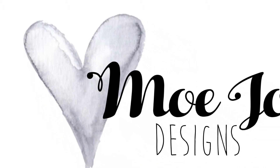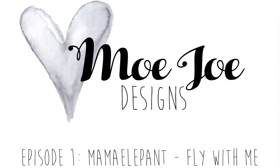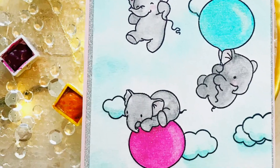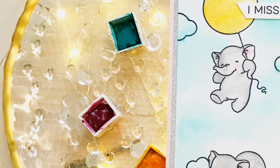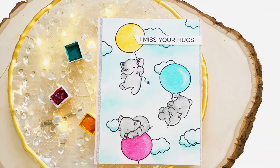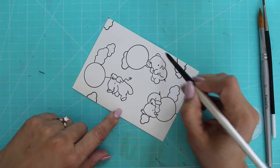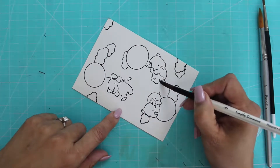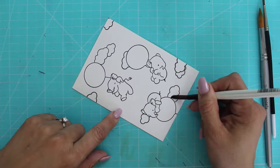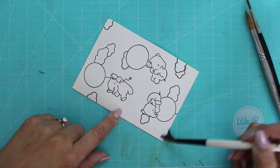Hi, this is Mary. Welcome to my channel Mojo Designs. Today we're going to be creating a card using this adorable stamp set from Mama Elephant called Fly With Me. I absolutely love those elephants — seriously, how cute are they? What can make you happier? Maybe a donut? I'm just kidding. Those elephants are adorable.